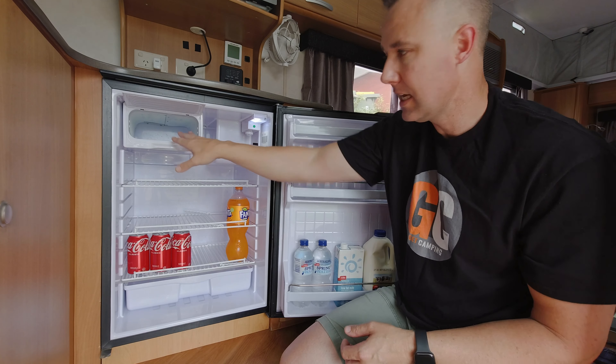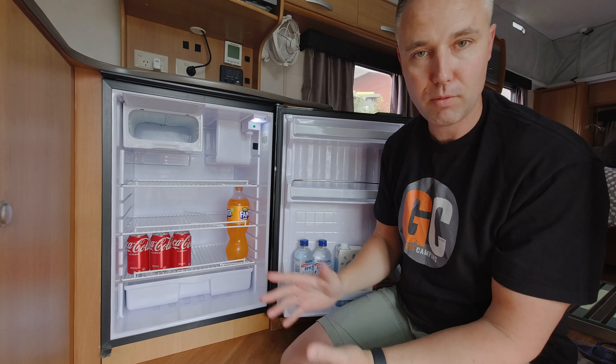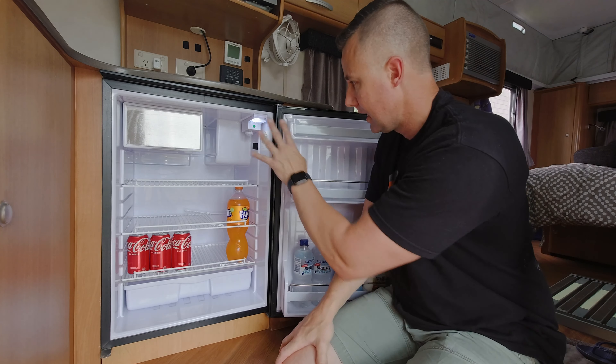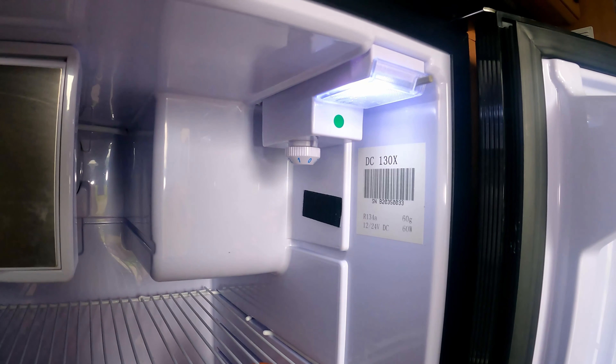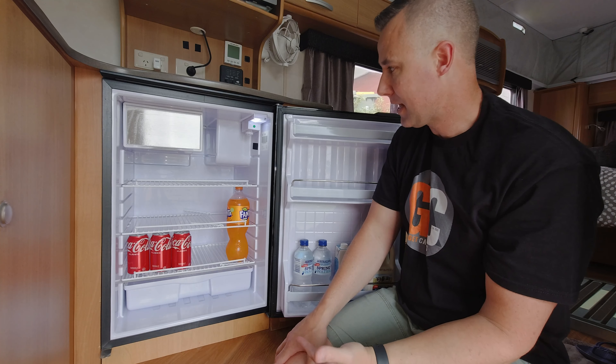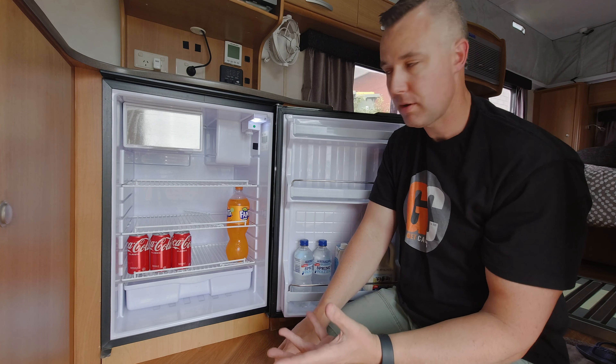So why did we upgrade to the Bushman fridge? The old fridge that was in here previously had died — it was an old three-way absorption type fridge that needed replacing. We looked at the market and came across the Bushman and the Dometic, plus a handful of others. It came down to Bushman being Australian-owned — that's what we went with. It comes with a three-year warranty and retails for around $1,600, but we got ours for about $490 on special, so they represent really good value.